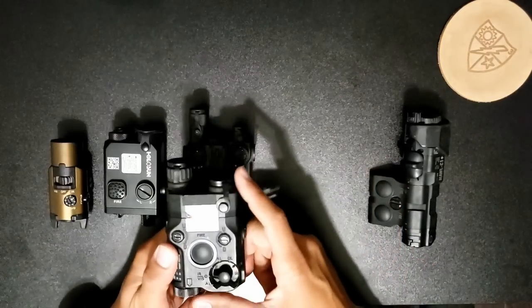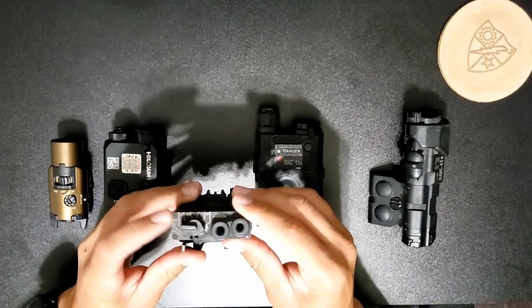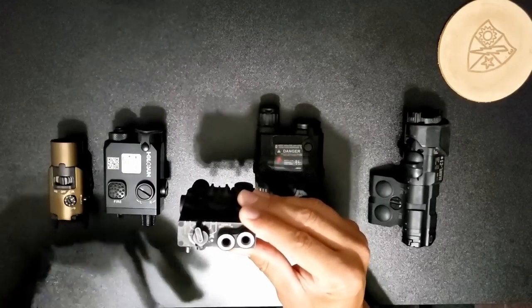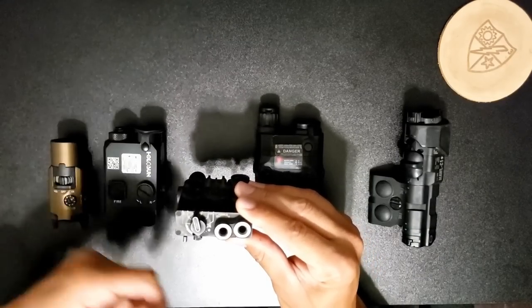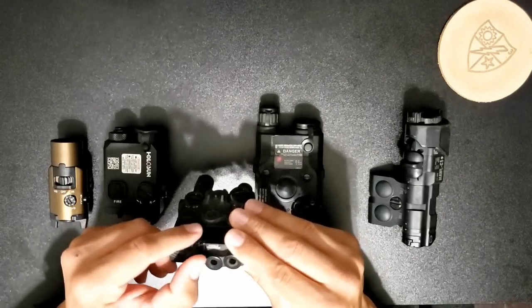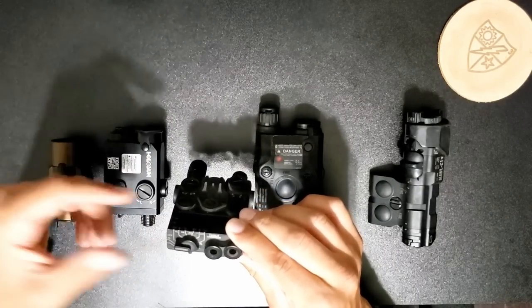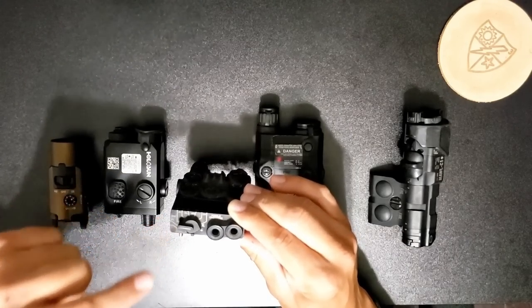Something I wanted to mention that I forgot about the D-Ball is that the D-Ball switch likes to get bumped really easily. Let's say I have it on low IR and low illuminator — after a reload or manipulating the gun in some way, I bump it and it will switch really easily. That's one of the things I don't like about the D-Balls: their switches are really soft. The majority of them I've seen are like that, so something to think about.